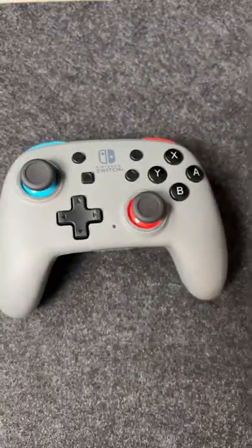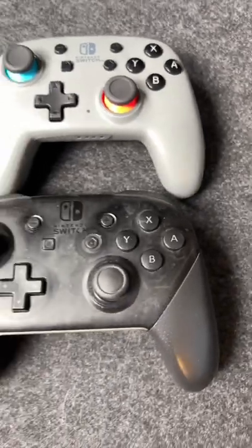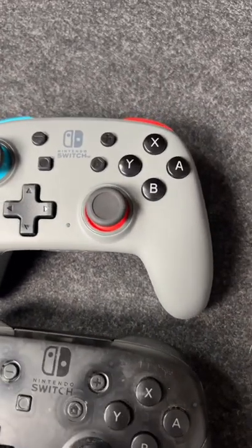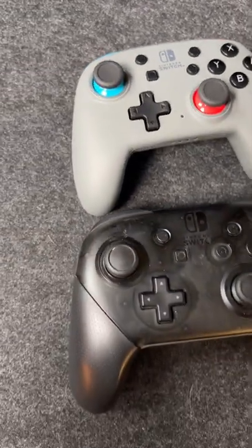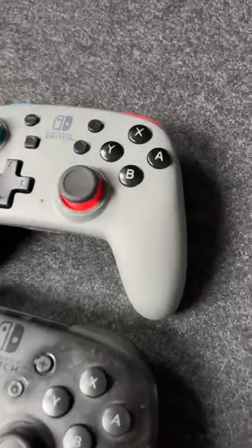One of the best features of this PowerA Nano controller is that the buttons are actually the same size as the standard Pro Controller buttons. This makes a huge difference because if you're used to the button size, the smaller buttons on other smaller controllers actually make it feel quite uncomfortable. But not for the PowerA.